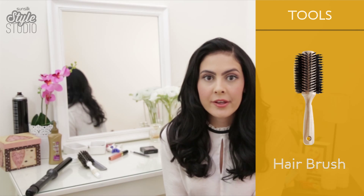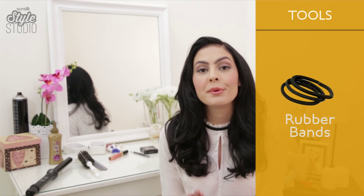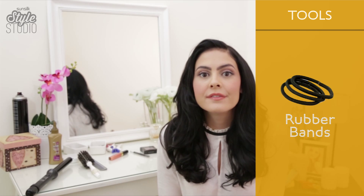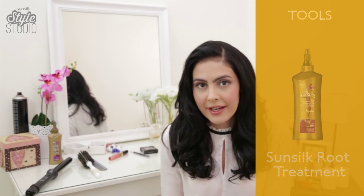The tools you're gonna need for this look are a soft brush just for some light backcombing — that's if you want — a curling iron if you want some waves, and of course a rubber band to hold the braid itself. I really like to use a root treatment which helps avoid breakage in my hair.